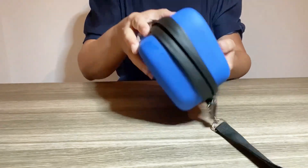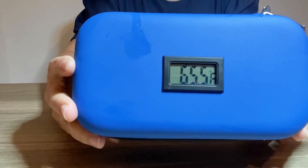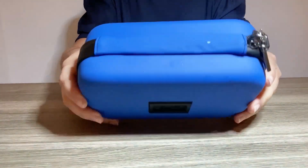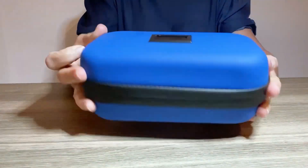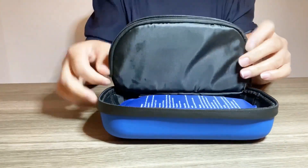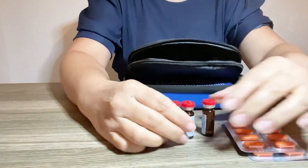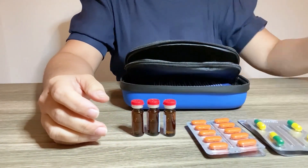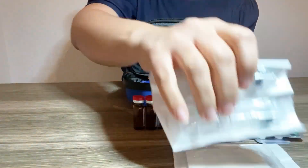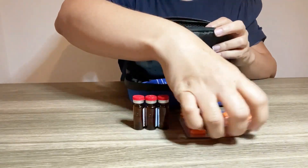Now let's see the temperature — it's dropping down to 65, 64, and it will continue to drop lower as the ice settles inside. We have a nice pocket where we can fit all of our medication. The syringes and insulin bottles all fit in nicely and conveniently.